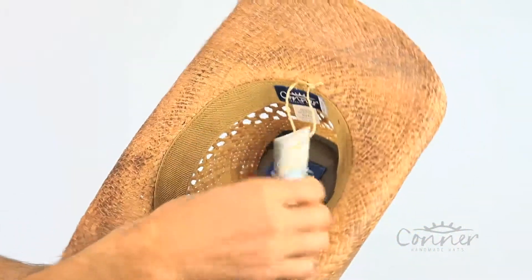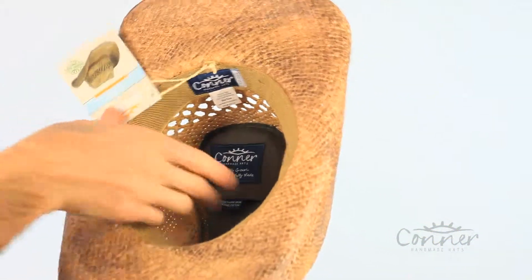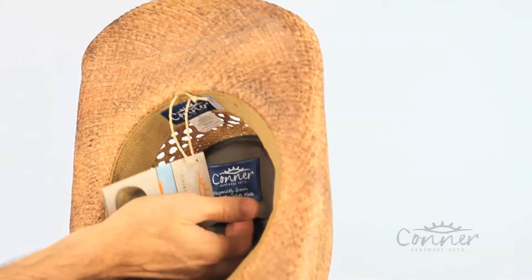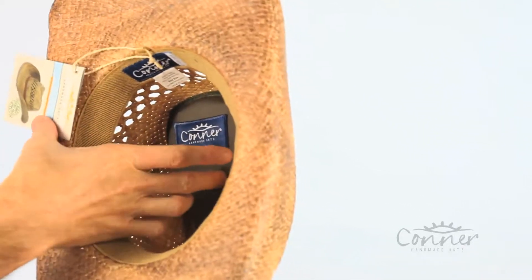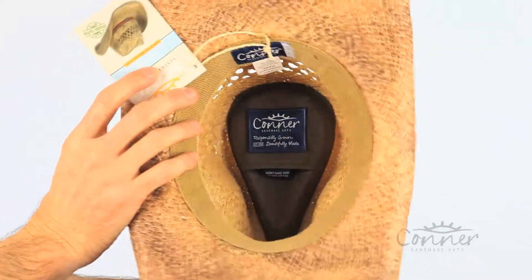On the inside you can see it has an organic cotton secret pocket in here. You can open this pocket up, and inside you'll find a little pamphlet with details about our hats and everything you need to know about taking care of the hat.